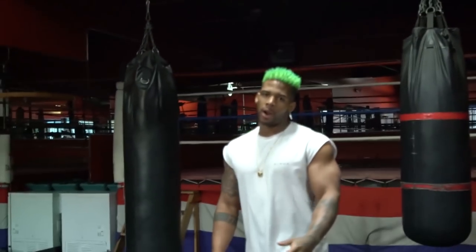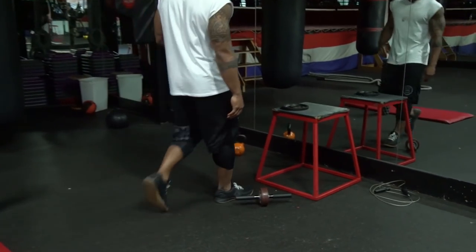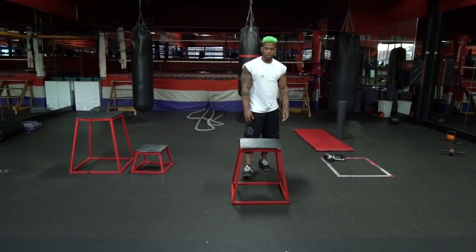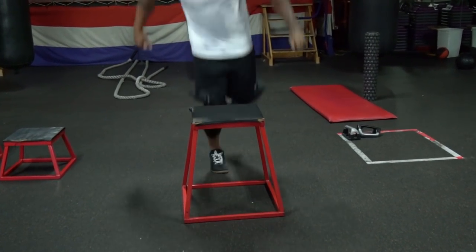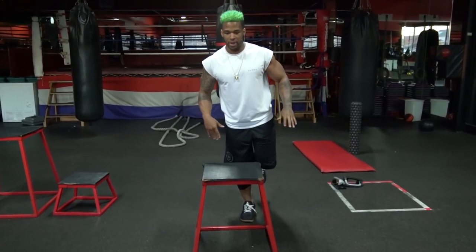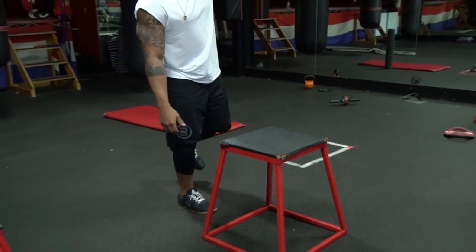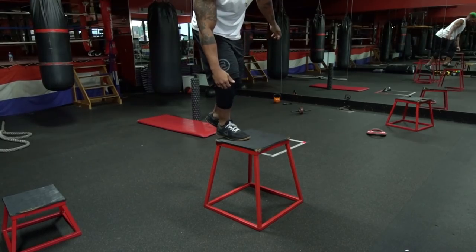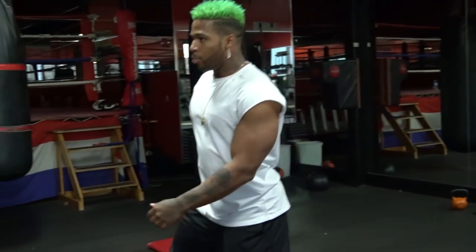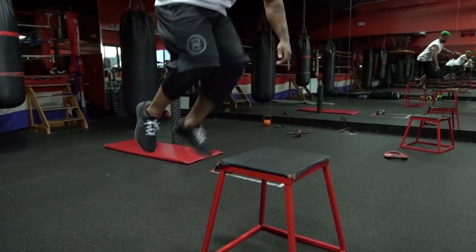Next up we're gonna do single leg jumps. Find something about knee level — this is a little bit over my knee level. Be cautious with this; this is a tempo jump. That means I want you up, boom, stable, stay on that one foot. Land in control — keep that balance coming down. That's gonna teach you how to recover properly when you're making a cut. Sit down on that hip instead of putting all that pressure on the knee, then transfer to wherever you're going. Let's do three jumps, three sets each leg.